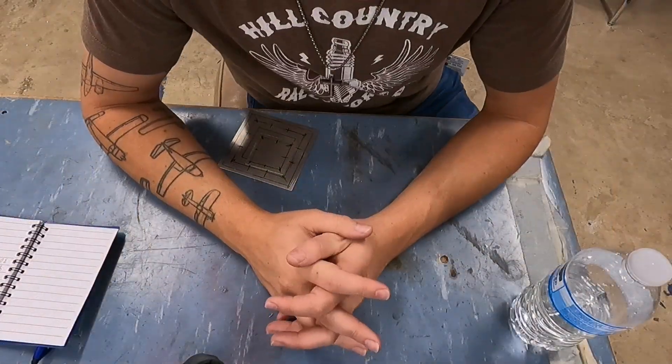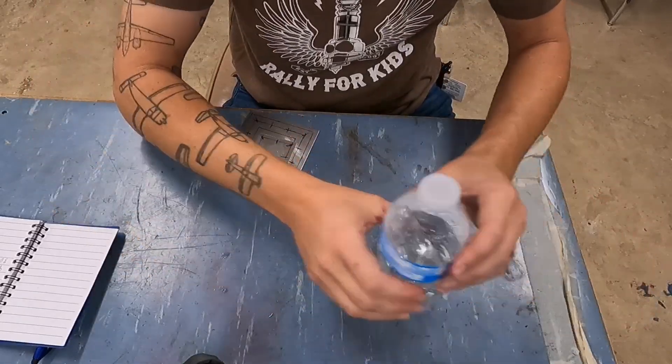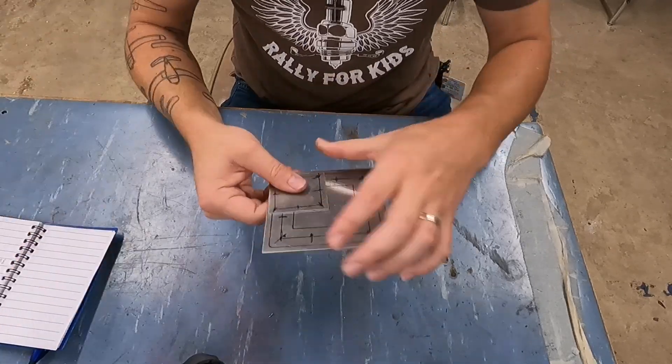I am currently dealing with a broken tripod, so I apologize if the camera seems to be at a weird angle. It's really hard to get it to line up — the little angle thing broke. Here are my pieces.